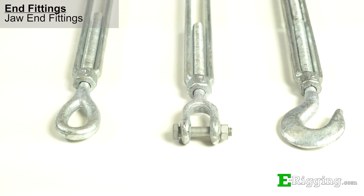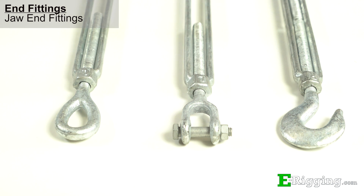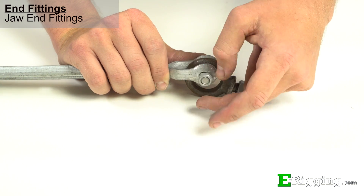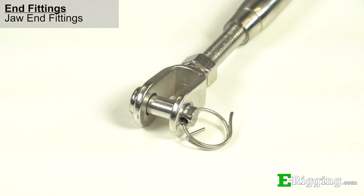Jaw end fittings are composed of a jaw, bolt, and nut, and are used to connect to other components that cannot be opened, such as an eye bolt or a swaged sling eye. Depending on size, some jaw turnbuckles only come with a pin and cotter. You can find a list of the components included with each jaw on our website.